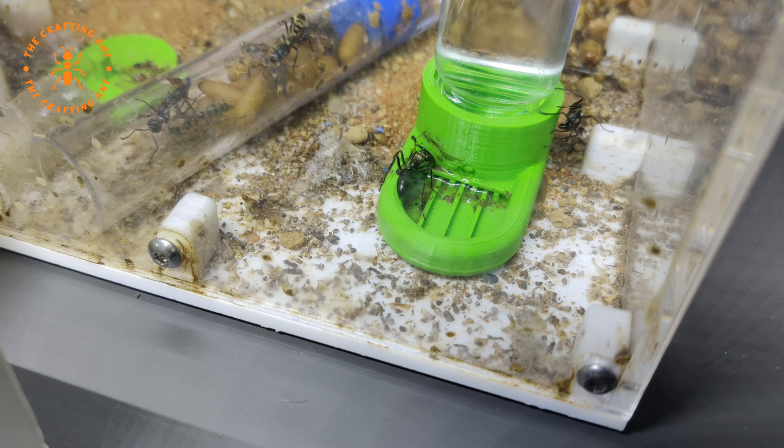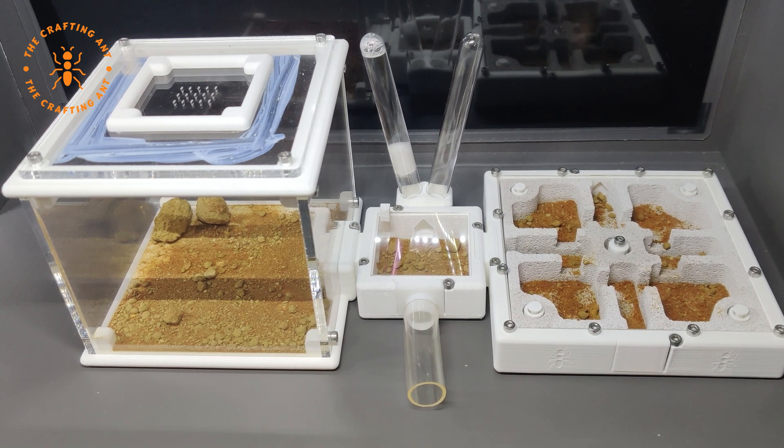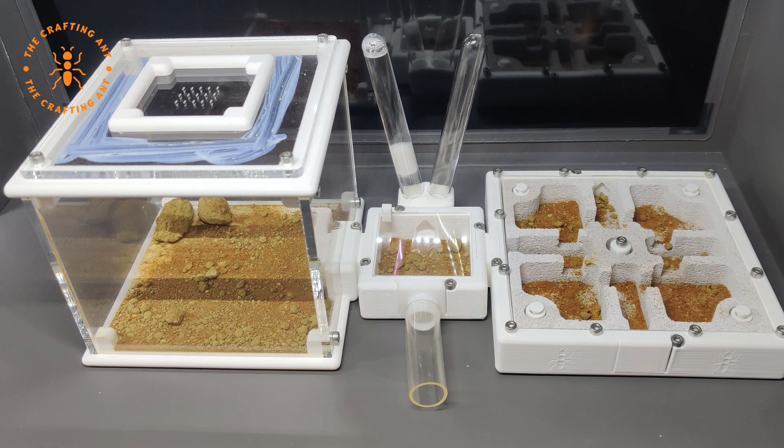The setup was hard to maintain. Let's see if this combination will fit them. It's a medium outworld, a feeding corridor with a double drinker, and a large flex nest with a white tongue insert. And I put red sand through the whole setup.